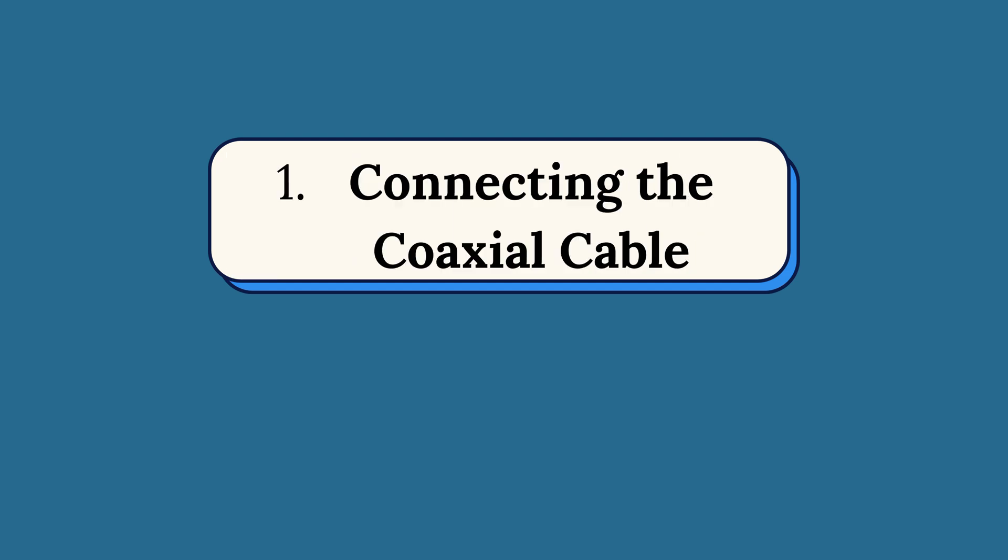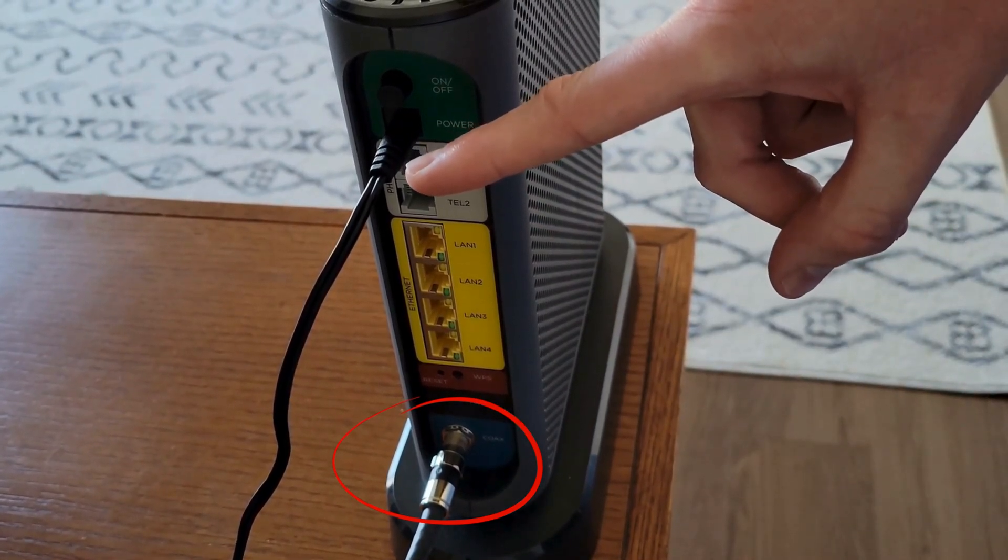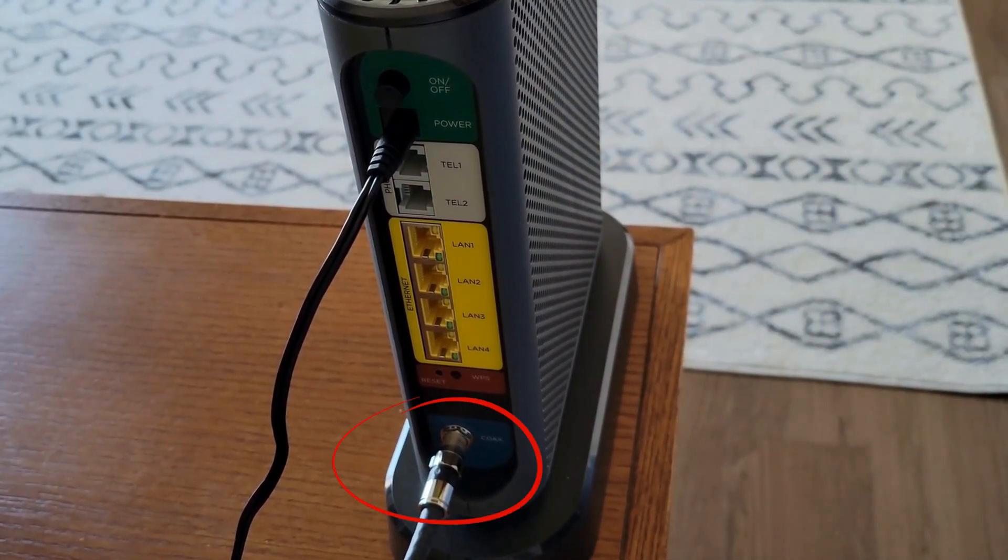Step 1: Connecting the Coaxial Cable. First, connect the coaxial cable from your wall outlet to the cable in port on the modem.